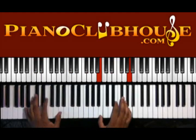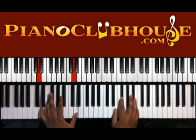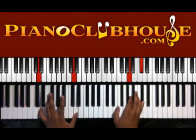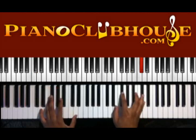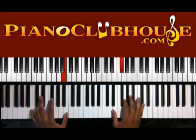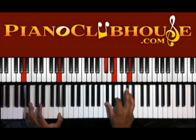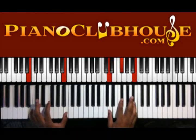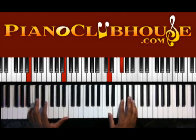Going into the verse: we're on the A chord — A in the left hand, C-sharp, E, and A in the right. Then we have B in the left hand with D, F-sharp, and B in the right.